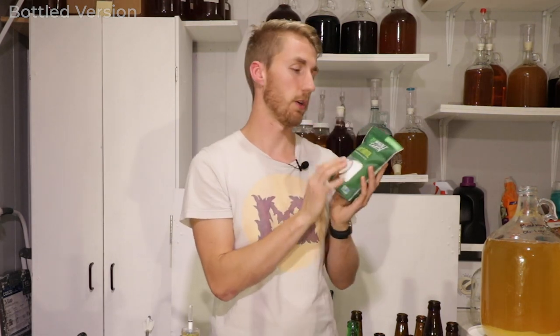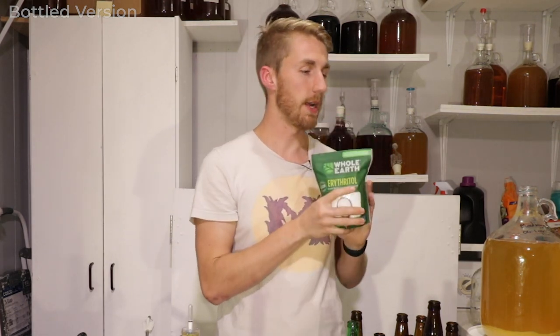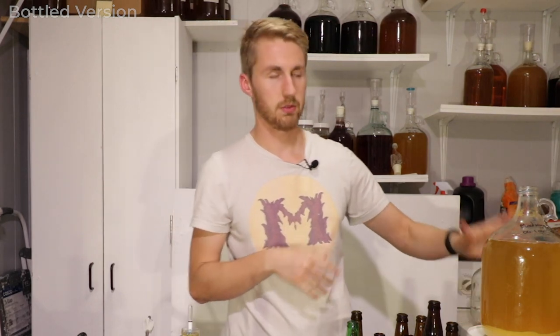Not super bright — you can definitely tell it's orange though. I think we've lost the brightness of the orange, the pop, the zest of it. I think what we're going to do is hit it with a little bit of acid blend to help it be a little more citrusy. We're also going to add some more sugar, but non-fermentable sugar. I want no sediment, so I'm going to rack this over first.